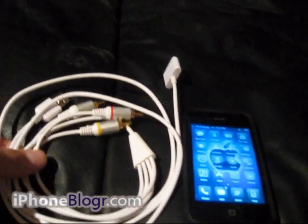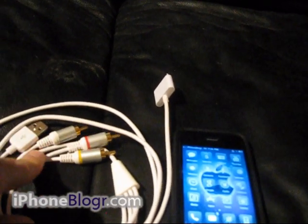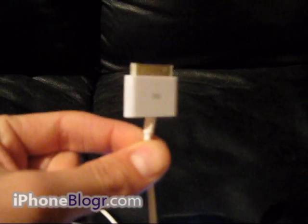Otherwise I got this one on eBay for $7 from Hong Kong — it's just a third party cable. One end has red, white and yellow RCA and a USB, and the other end is just an iPod dock connector.